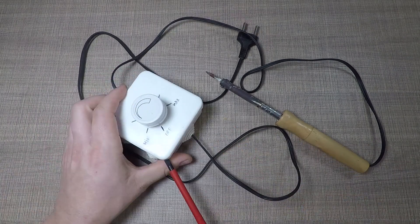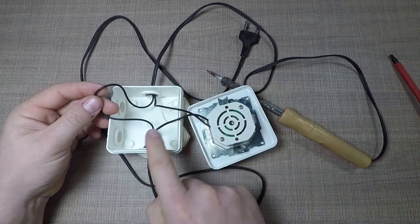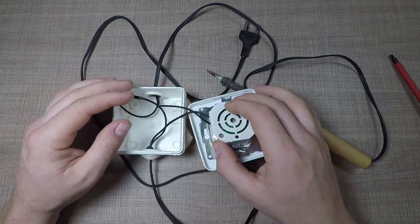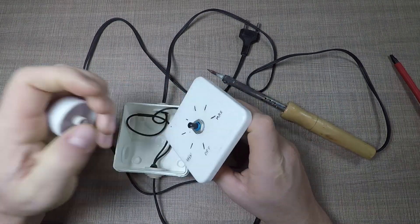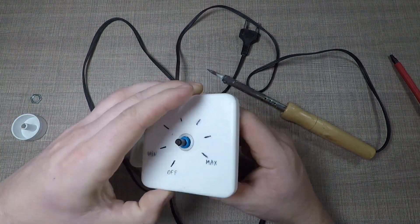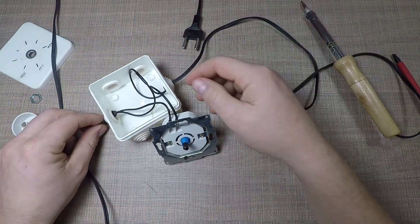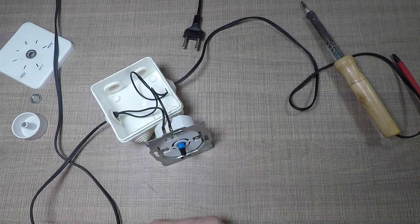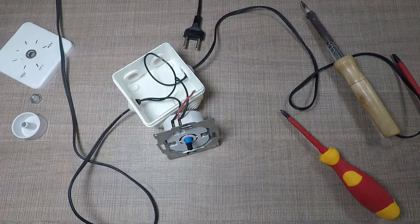Before opening any mains-operated appliance, make sure that it is unplugged from the wall. We can pop the lid off the dimmer box with a screwdriver and that will reveal the insides. The circuit is straightforward, where one of the input wires goes directly through and the other one has the dimmer in series. Since I only want the indicator LED to turn on with the soldering iron, I will need to tap into the wires after the dimmer. If I add the indicator circuit before it, then the LED will turn on as soon as the iron is connected to the mains. For testing purposes, I'll add two wires and we will connect the circuit on them before we make any permanent changes.